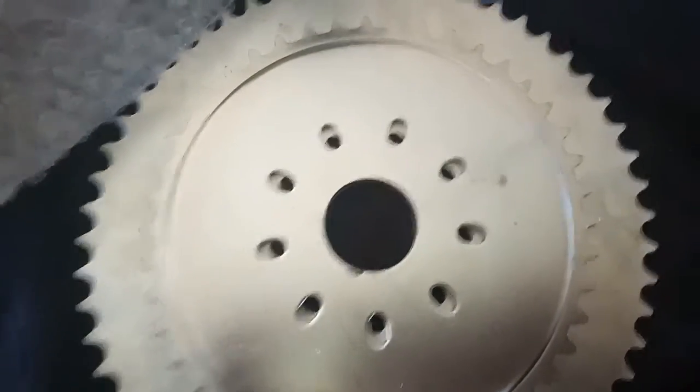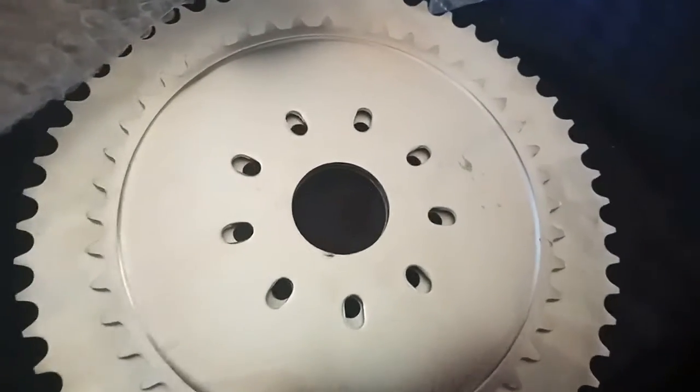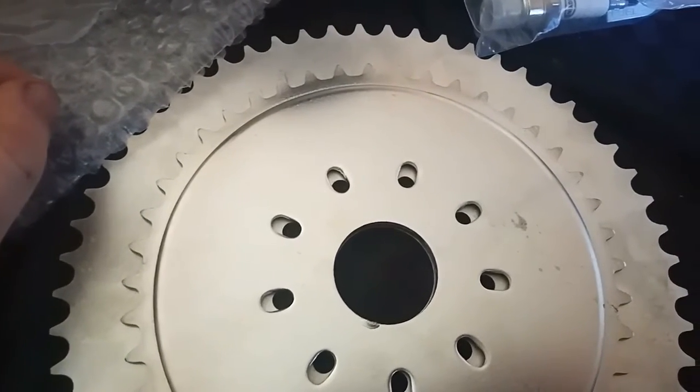Interestingly enough, the new sprocket has elongated holes, which I don't like — I feel like that's opening up too much potential for movement.